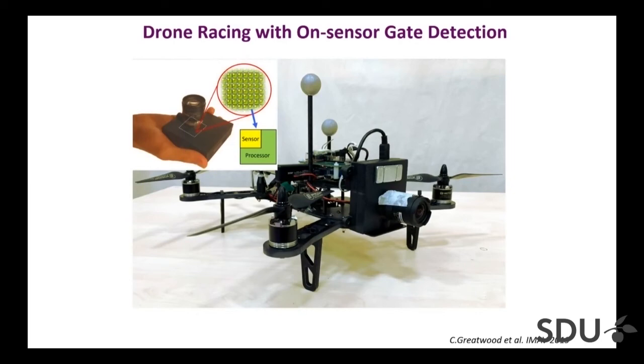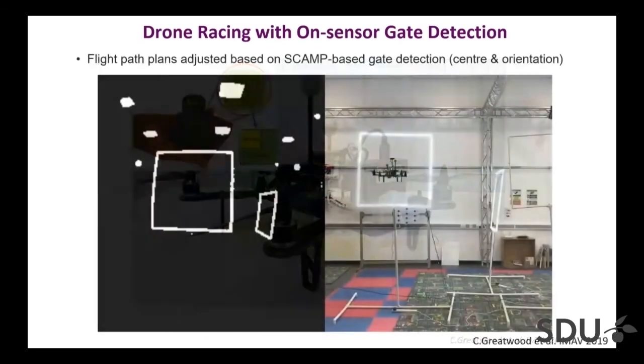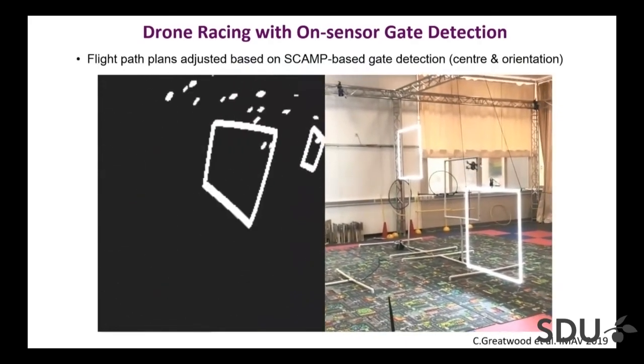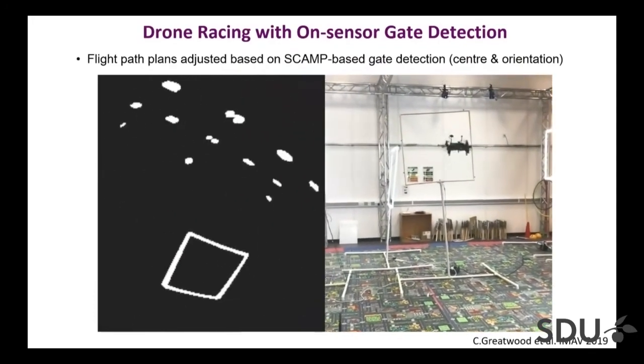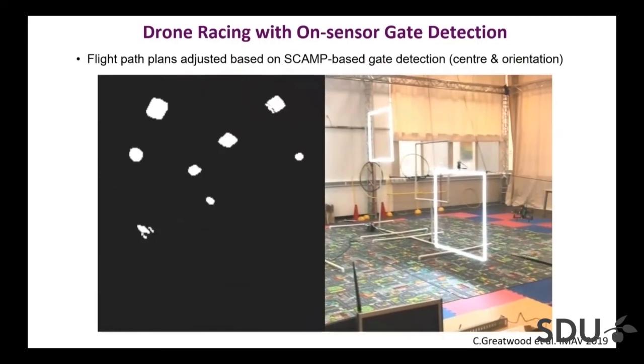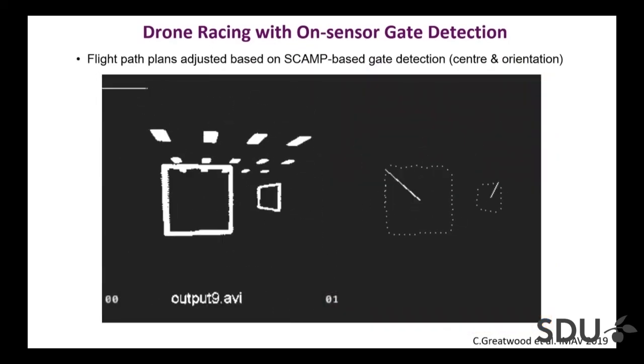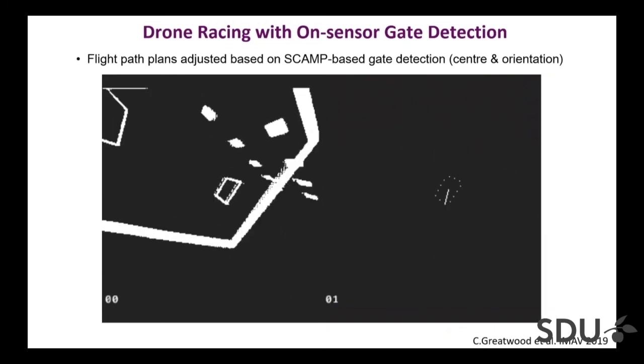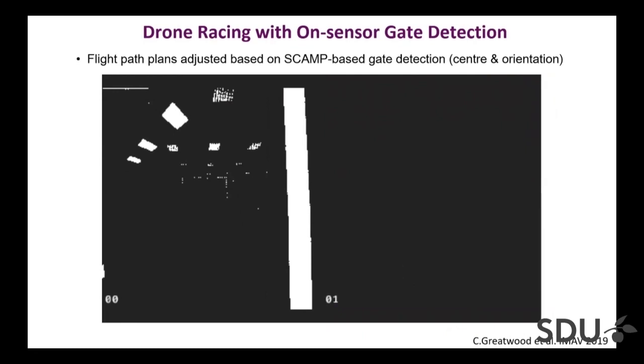Finally, we mounted this system onto a UAV platform. We run code that tries to detect the gates and the controller flies through them — all the vision computation is done on the SCAMP chip, probably at something like 500 or 600 Hz. We never output any images; even those binary images are only output here for debugging. All the output is just the locations of the gates and their orientations — the entire computation is done on the sensor itself.